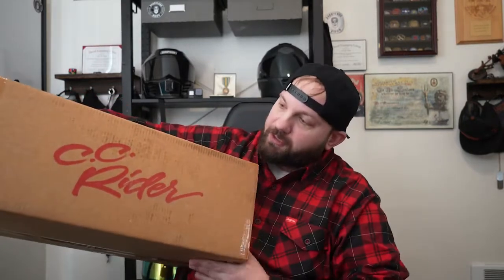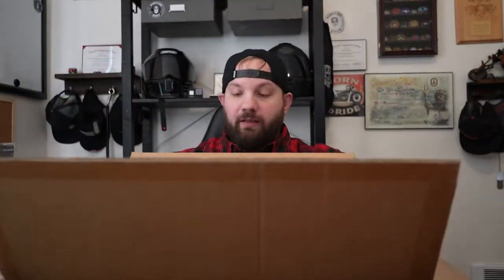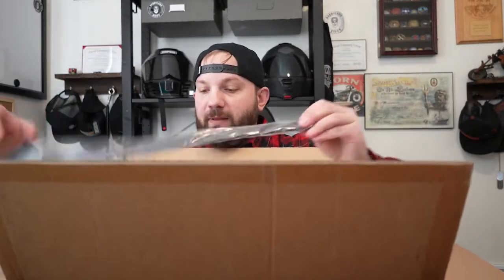On the outside of the box it says 'CC Rider.' This box is really well packaged — it's got some good cardboard, and look at the inside, it's well protected. So here's the first piece, second piece, and the third piece.